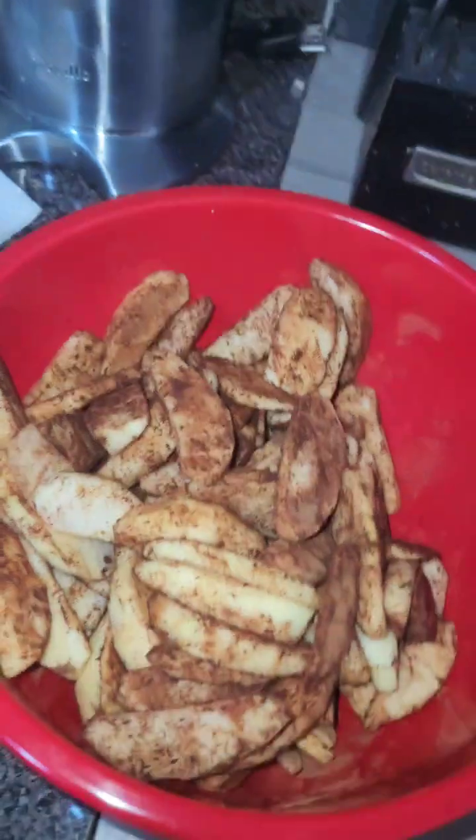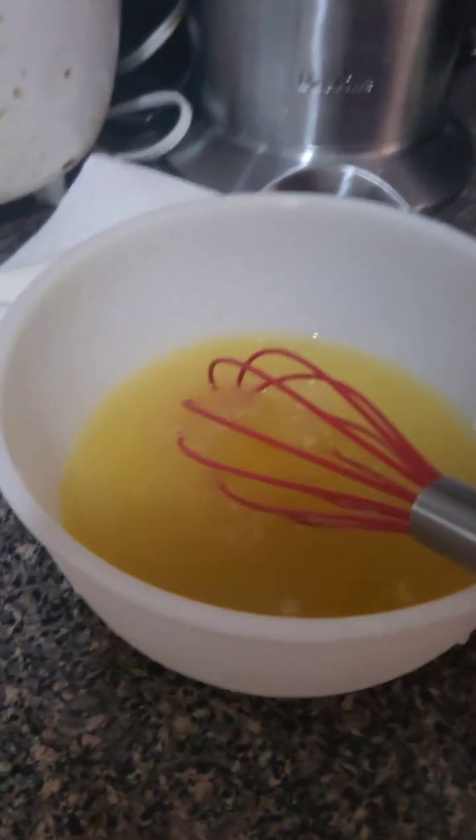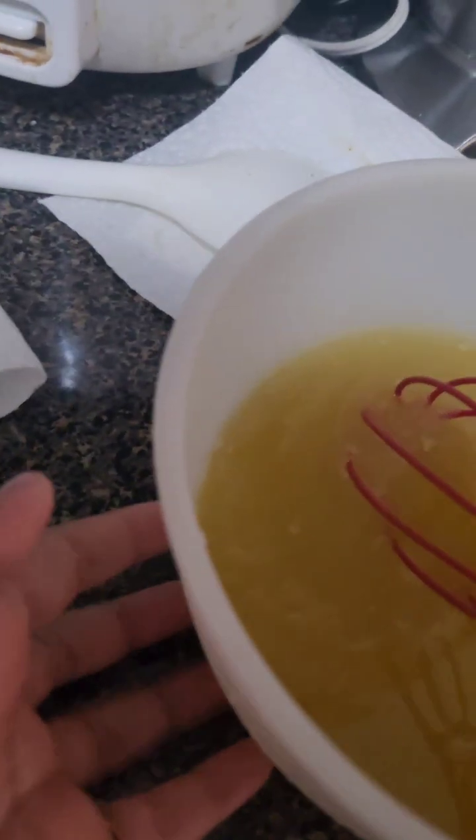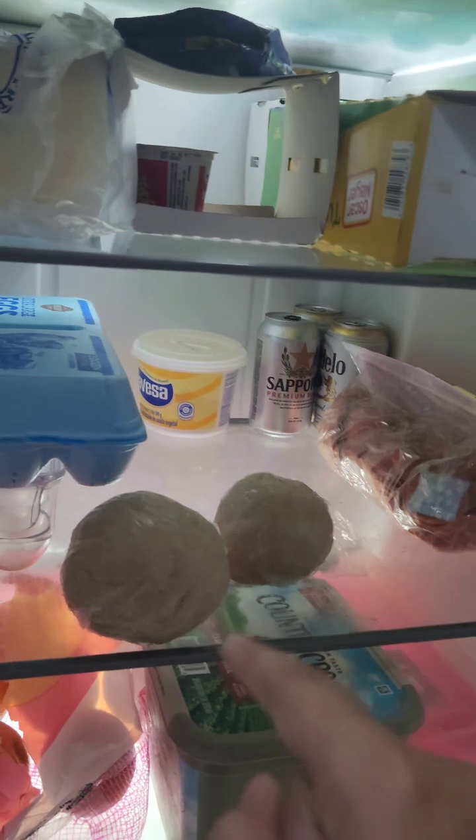This is just how you want it to look. To check the temperature of this cream-like texture, you just want to touch it — you don't want to dip your finger in because it can be boiling hot. It should not be that hard; it should be pretty soft because we're going to make these into pie crusts.